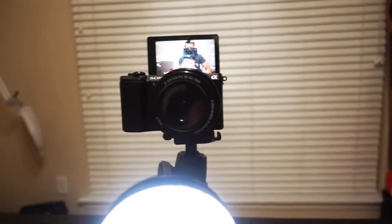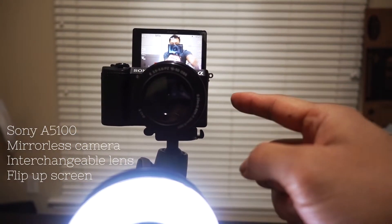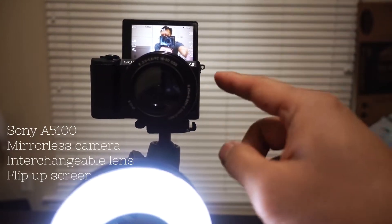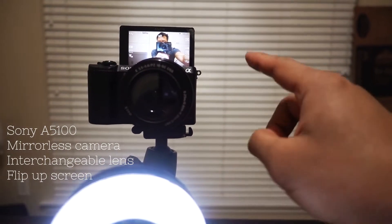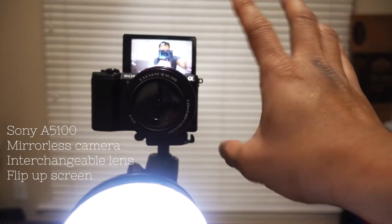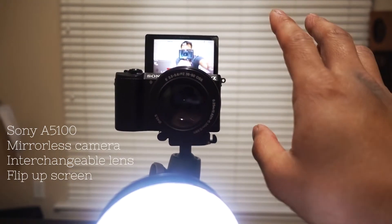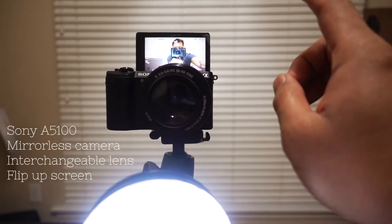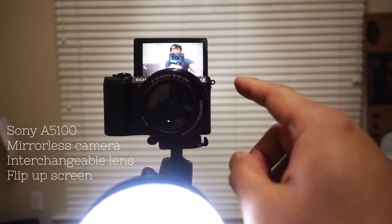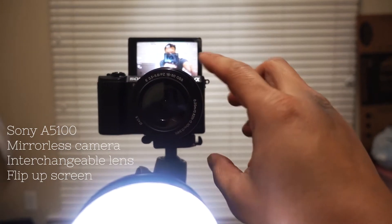Next is my Sony A5100 right here. This camera is great — it's about 500 bucks, 24 megapixel, 60 frames per second at 1080p. You can use the touch screen to focus, but you cannot use the touch screen for the menu. If you're on a budget and starting off, I will seriously recommend this camera.